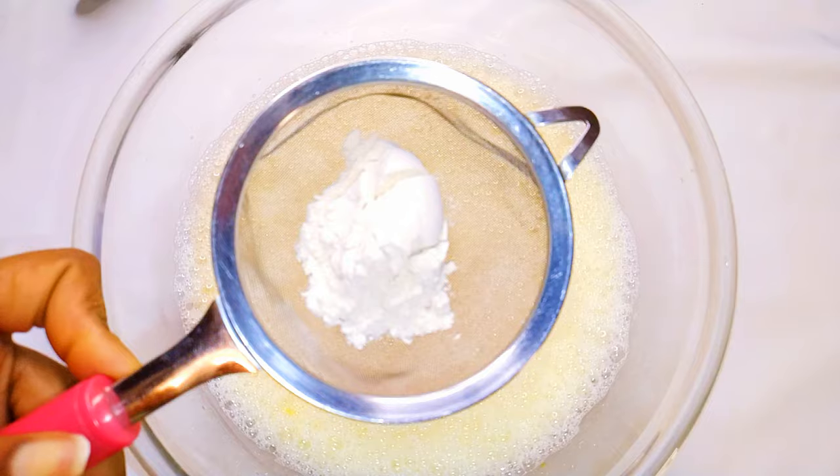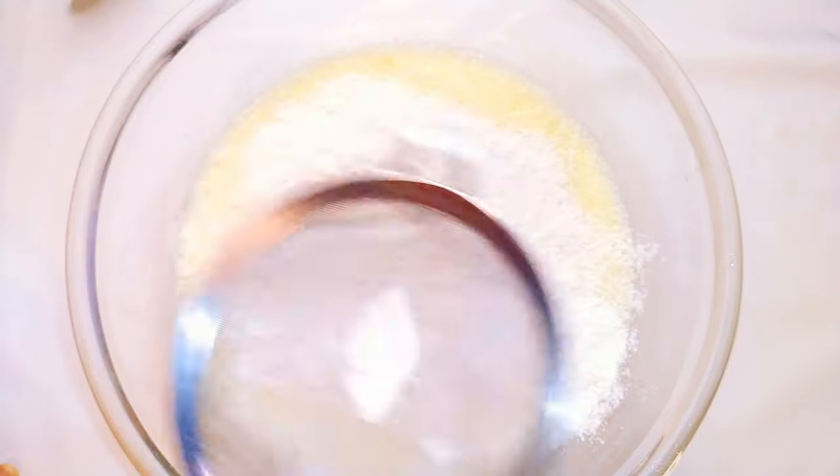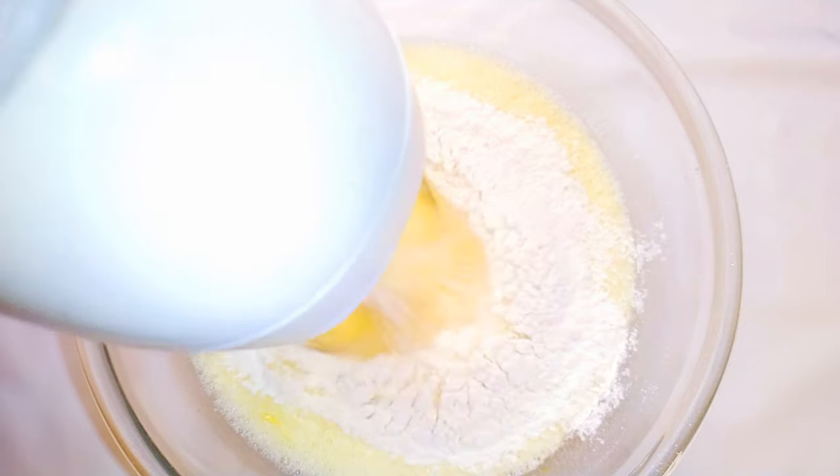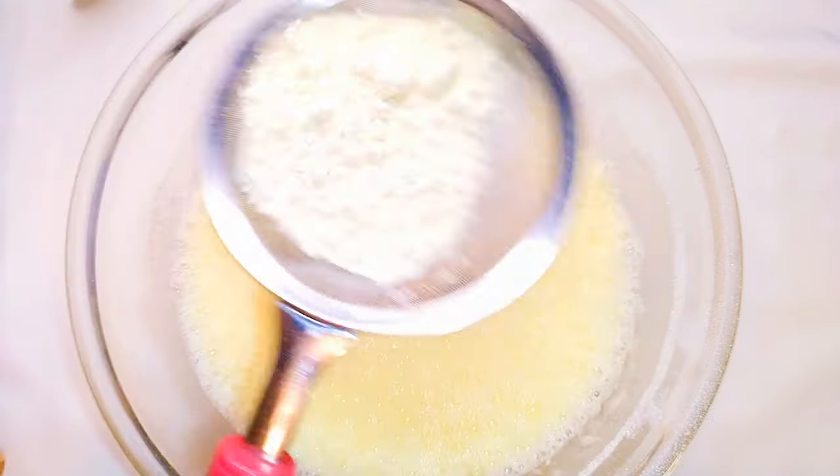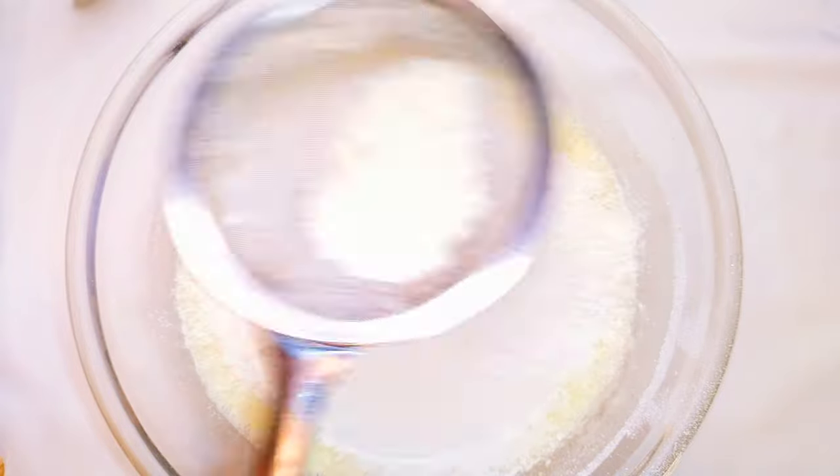Next, I'll sift in my flour — in all I'll be using about 200 grams of flour. I'll come in with my hand mixer again and whip everything up till I obtain a very smooth and silky mixture.